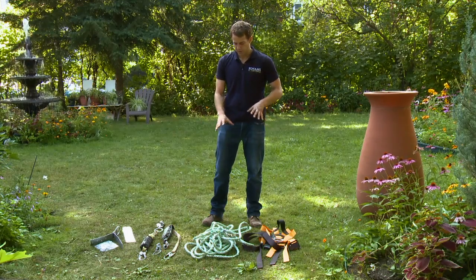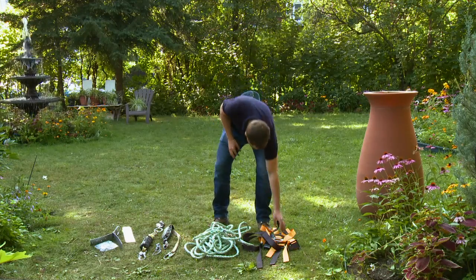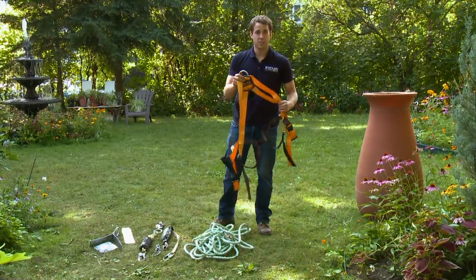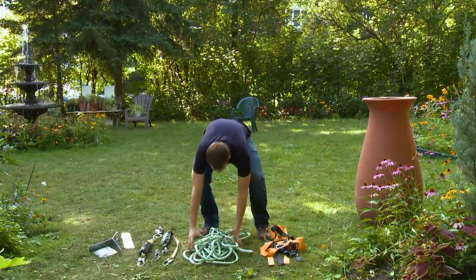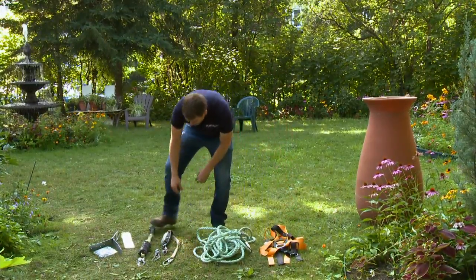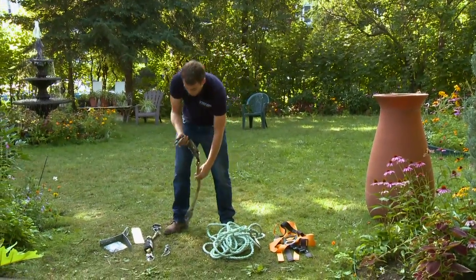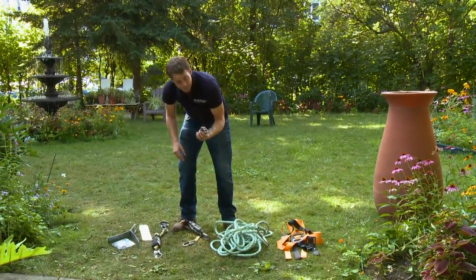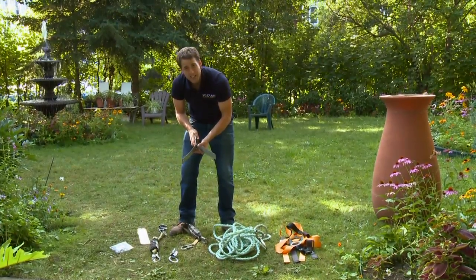This fall protection system — harness, anchor, and rope — has five main components. First, we have our harness, which goes around you and connects you to the fall protection system. We have our rope, our lanyard with shock absorber, a rope grab, and an anchor. And of course some nails or screws to fasten the anchor.